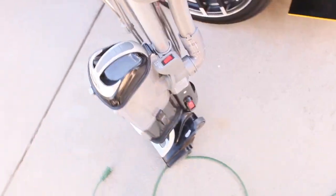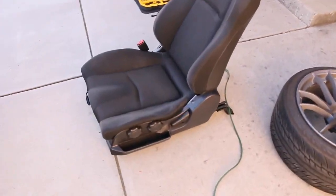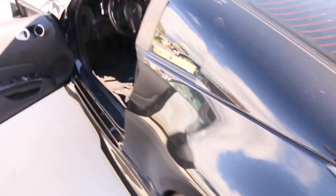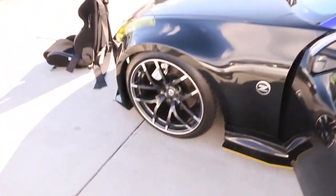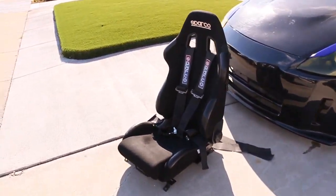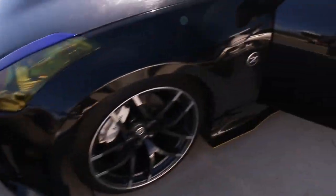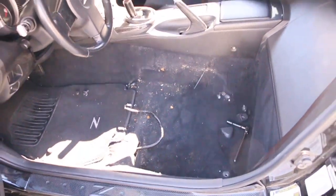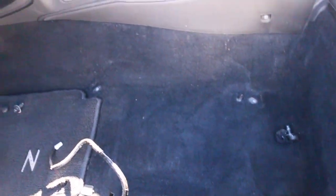Here's the old seat and we're about to upgrade to these Sparcos right here. That should look clean. Time to vacuum this up and then get ready to throw in the new seat.